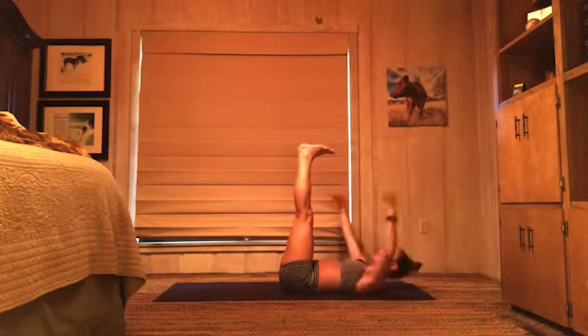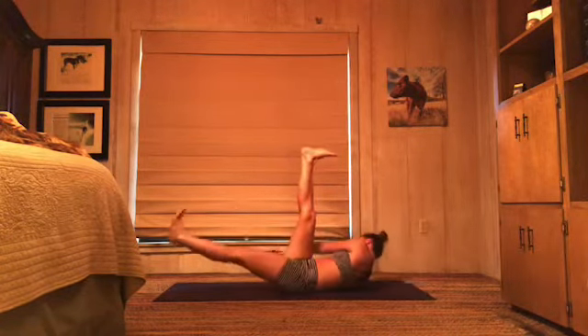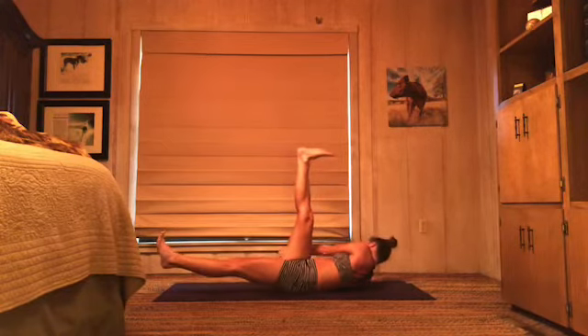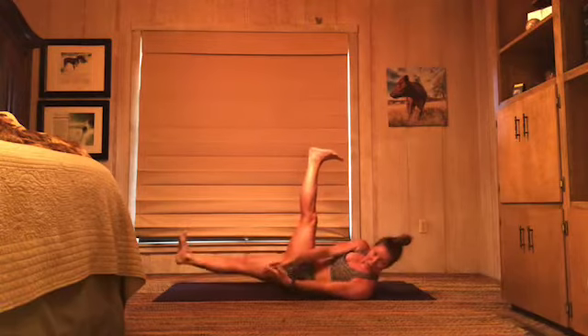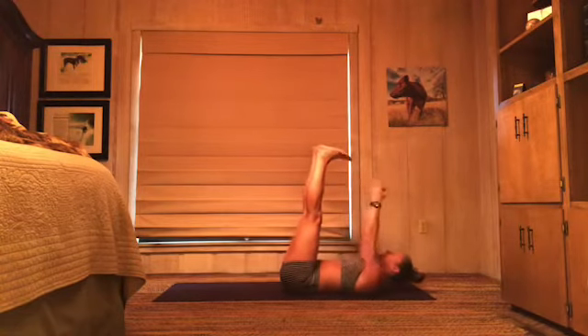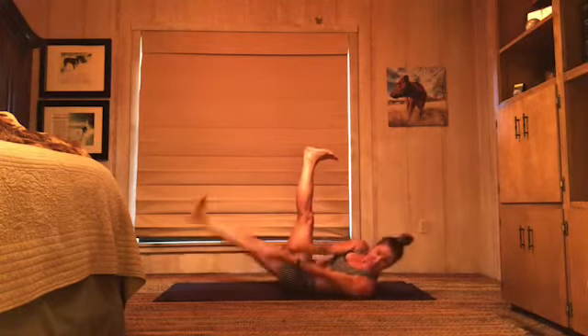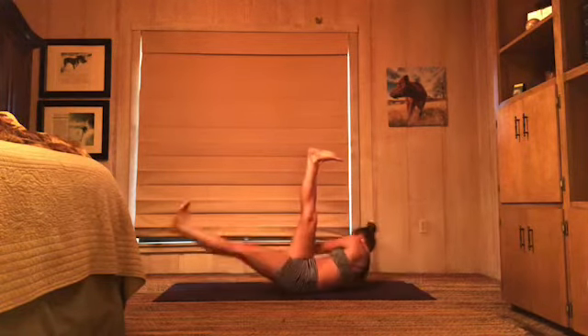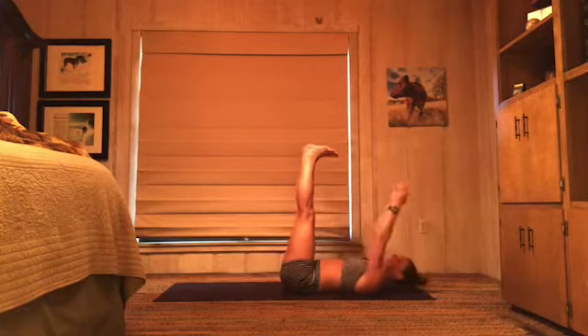Those legs stay up, keep your arms long, press your palms. Left leg lowers — twist and lift to the right, hands come to the outside of your right hip. Inhale, back to center, other side — exhale, twist. Straight leg bicycles with a twist. Back to center. Let's pick it up — right and center, left and center. Right and center, left and center.